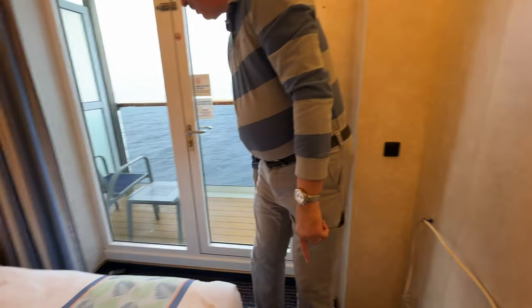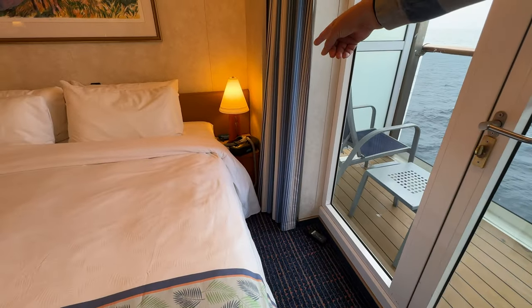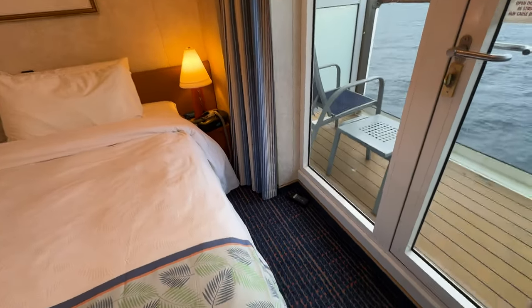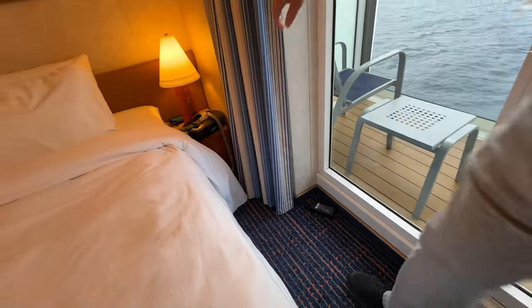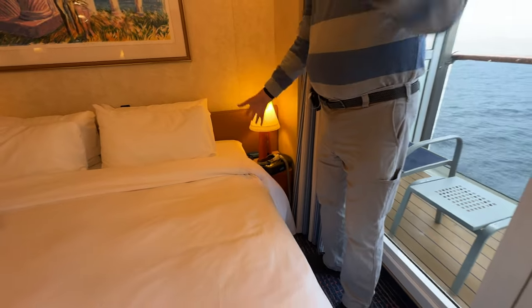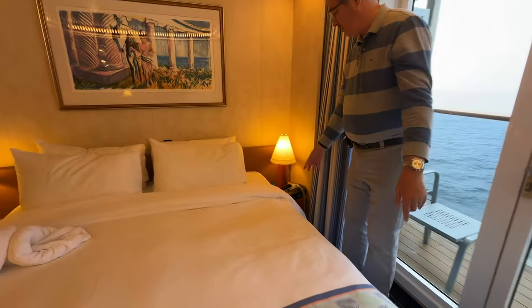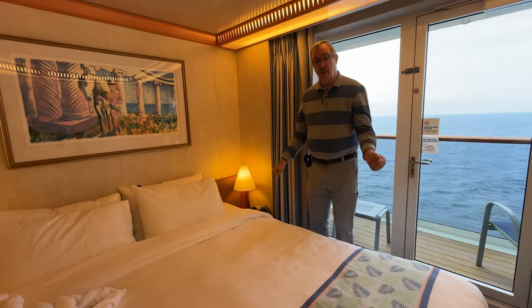That 15-foot length gets us all the way to the corner. The CPAP cable runs along the front of the balcony doorway to the actual CPAP device. I sleep on the right-hand side of the bed, so this is the longest distance we need to deal with. The CPAP is set up here and that part works just great.